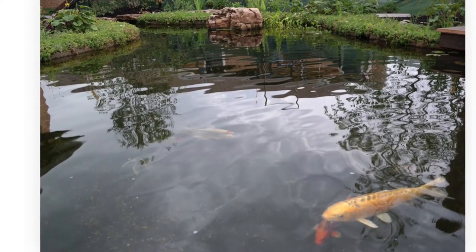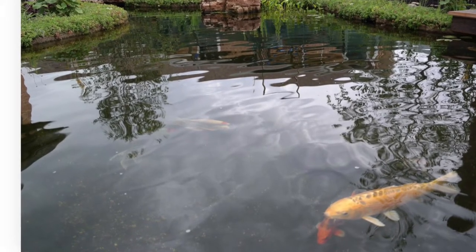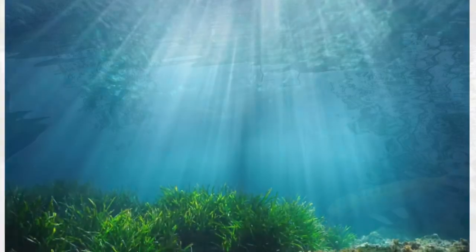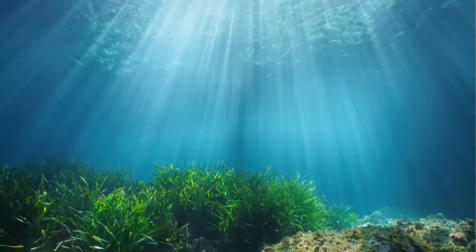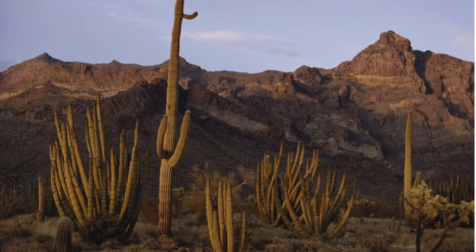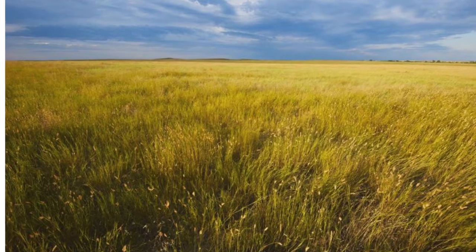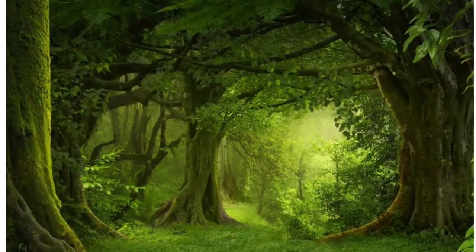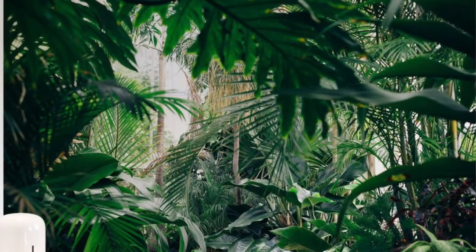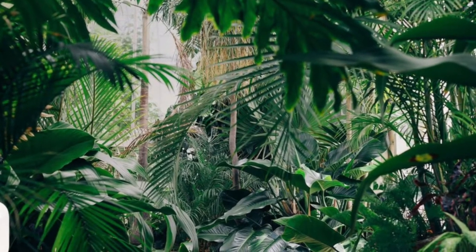First, think about the animal that you chose to study this month and think about your animal's habitat — where do they live? If your animal lives in a pond, you could paint your habitat something like this. Or maybe you want to paint an underwater scene if your animal lives in the ocean. Maybe your animal lives in the desert or in the mountains. Here's a photograph of the grasslands, or take a look at this forest, or check out this jungle. I'm going to do something like this for my habitat since I'm doing a tree frog.